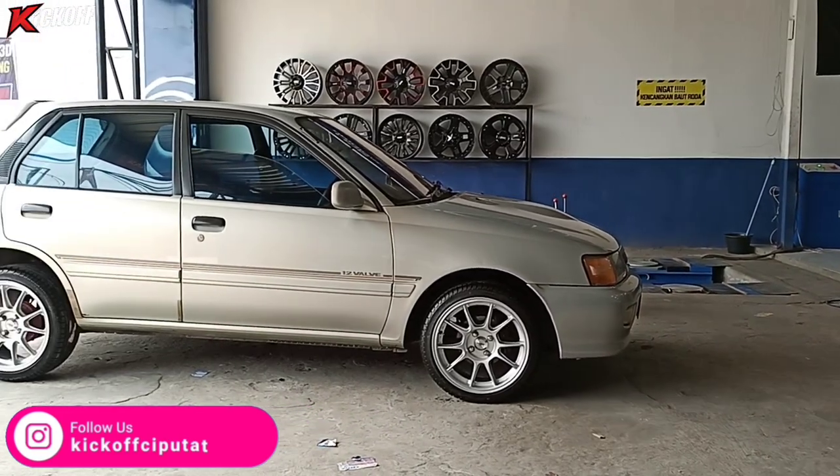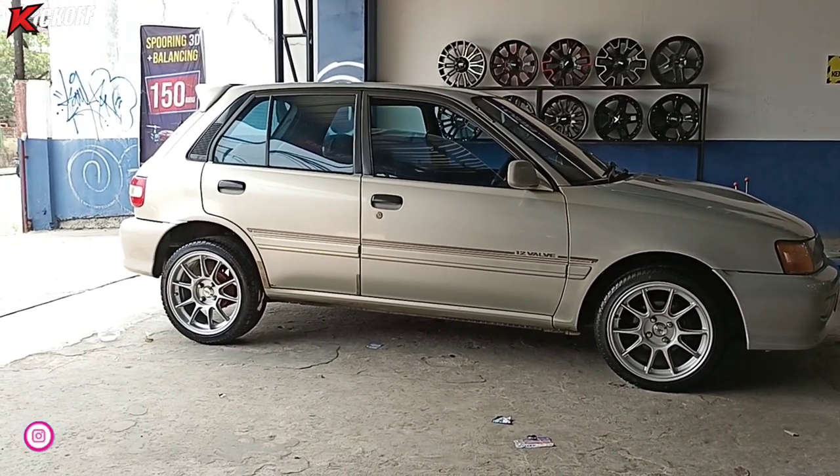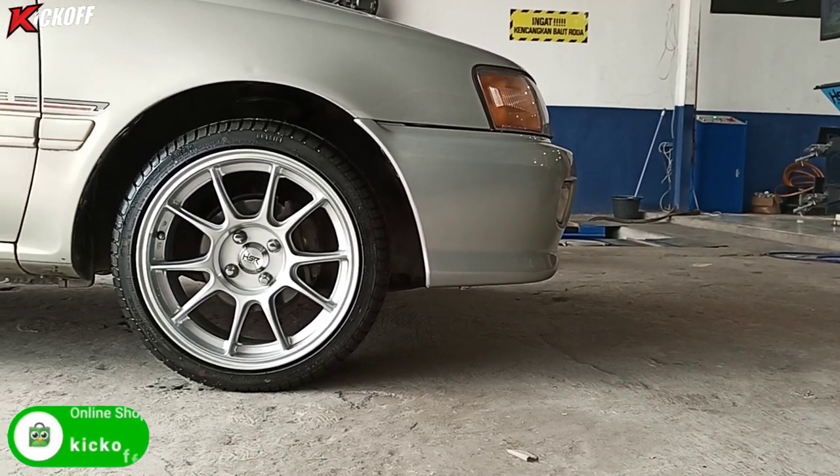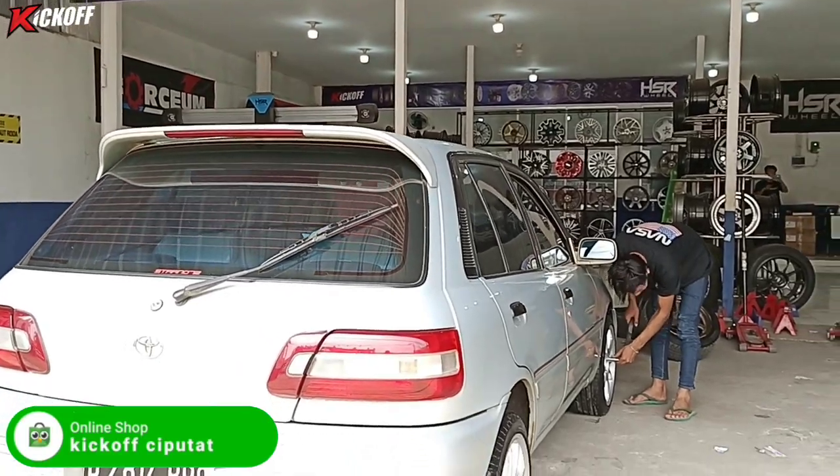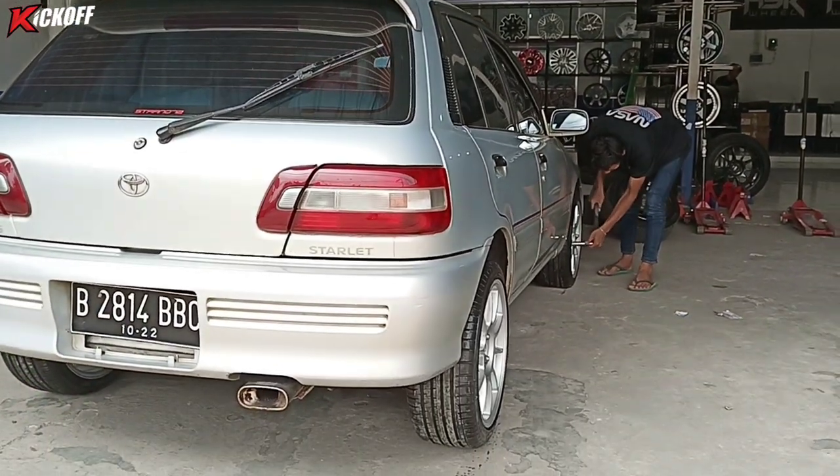Ini dia tampilan akhir modifikasi mobil Toyota Starlet pakai velg ring 16 HSR Zico. Toyota Starlet punya gaya nih! Keren banget ya model velgnya.